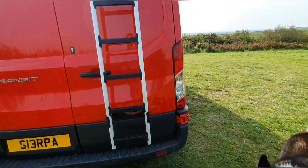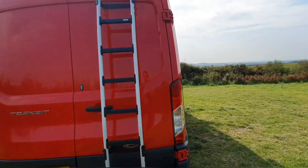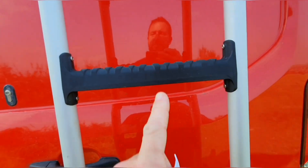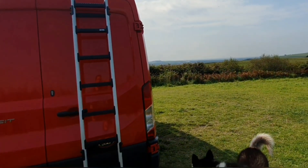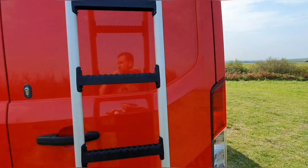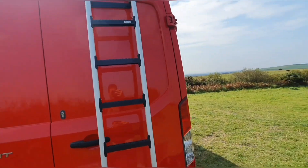First of all you've got this ladder here which was really, really light. It's 50% lighter than the old steel ladder as well. Corrosion resistant, bespoke fitting kit, and it just looks really, really cool. So thanks for that guys. It really looks good on the red. We wanted this new van to be as light as possible and yeah, this has really helped us out.